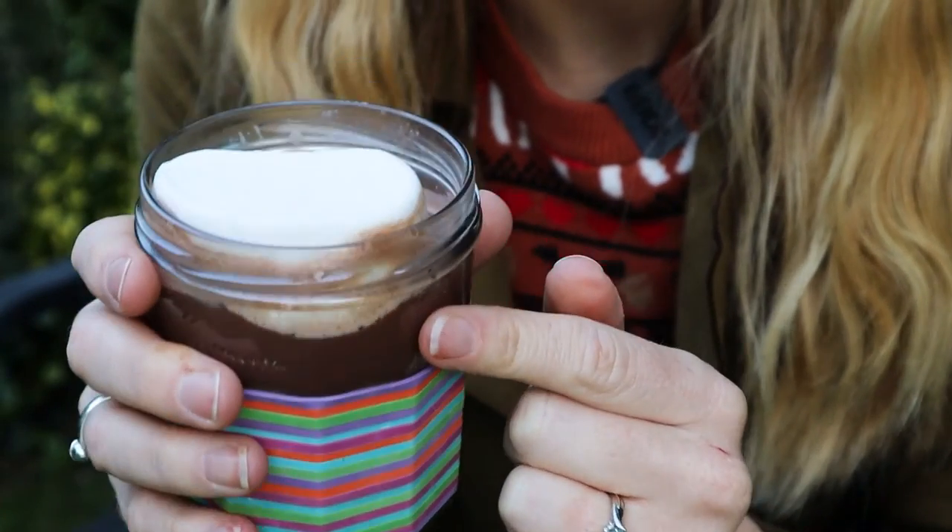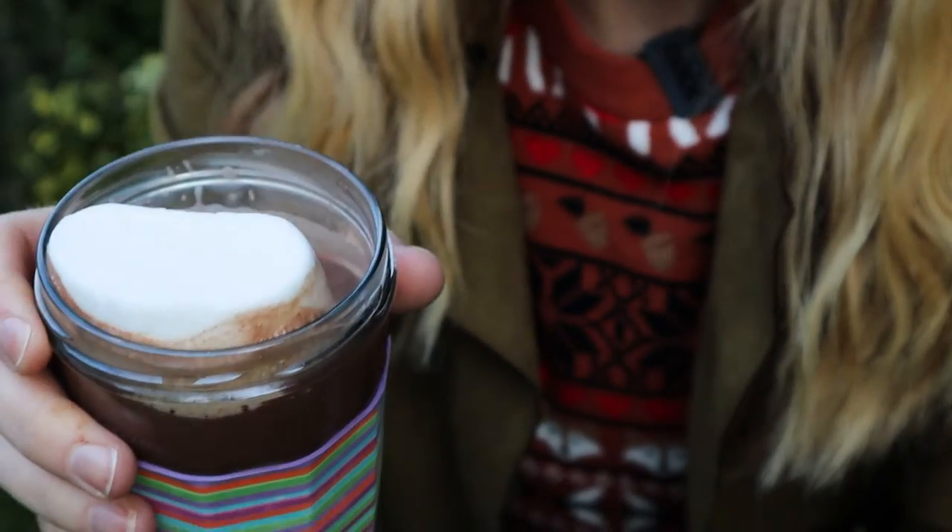So all that's left for me to do is drink this hot chocolate with all the trimmings — of course I added a little marshmallow. Stay curious, subscribe for more videos and I'll see you soon. Bye!